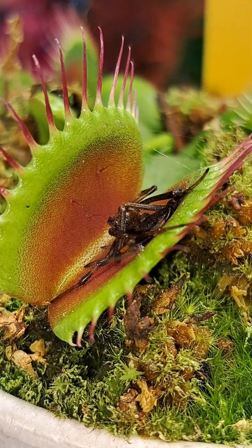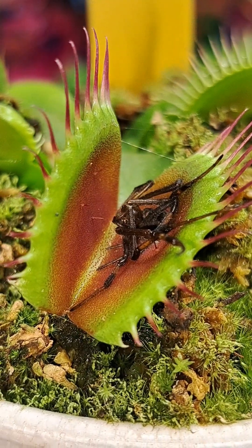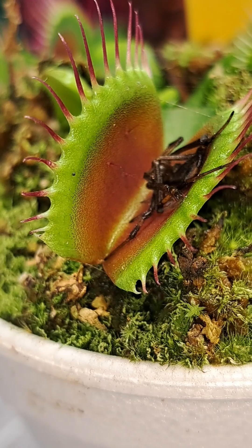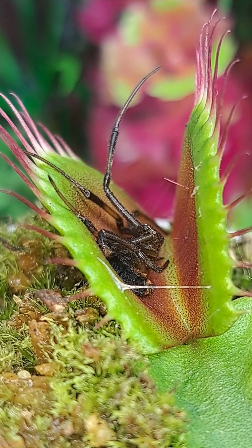But after three weeks of consuming this spider, none of the digestive fluids leaked out and the trap still looked perfect with no sign of any burn marks. The prey appeared to be perfectly digested with no signs of rot or bacterial growth.